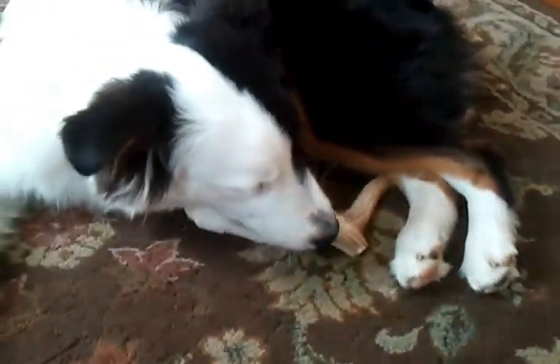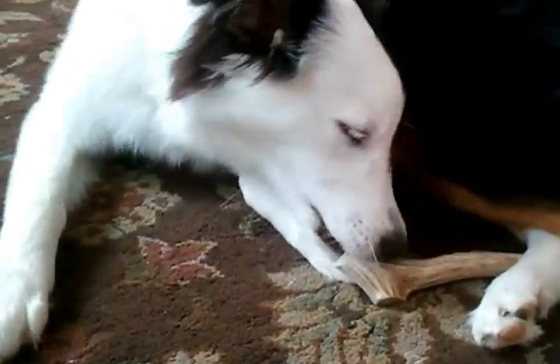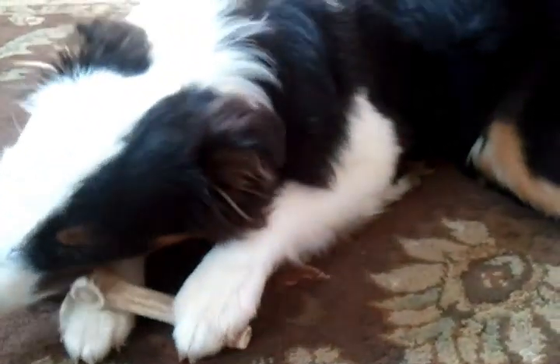That's everything I can tell you about elk antlers for dogs. They're a really great treat. Once you try one, you will be a devoted elk antler dog treat person, I promise — and your dog is going to be a very, very happy dog. They're great for boredom and puppy chewing.